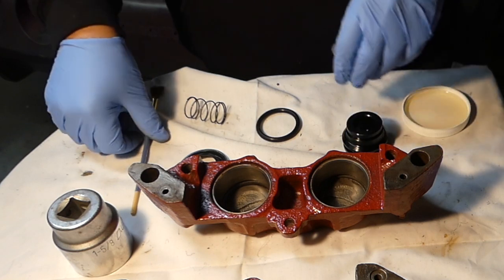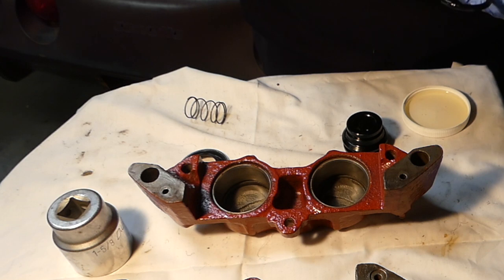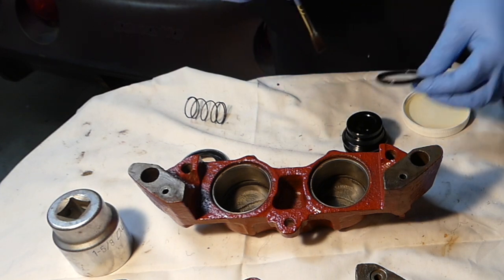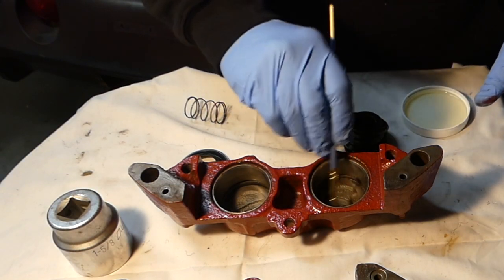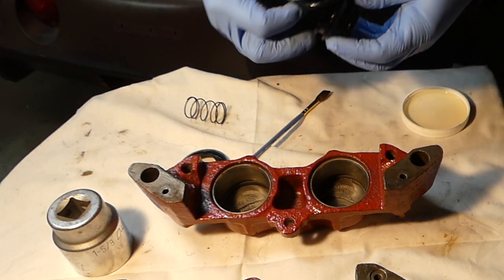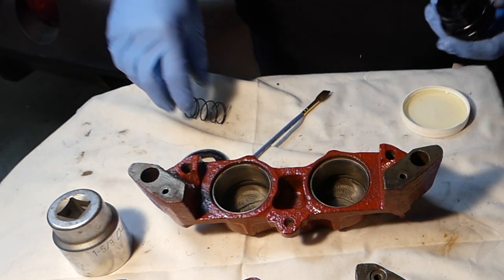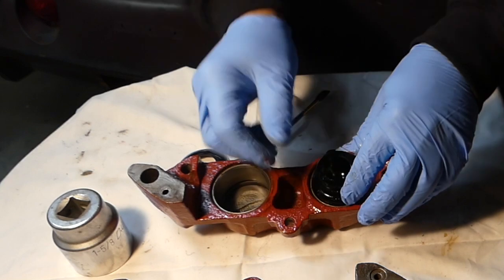We're going to put the first piston in now. I have a little dish with brake fluid and a little brush, and I'm brushing the o-ring with some brake fluid. I'm going to brush the cylinder walls with some brake fluid too, just to make everything nice and easy to slip together.